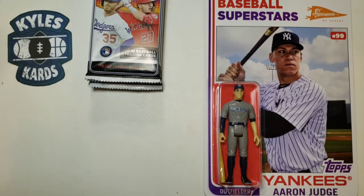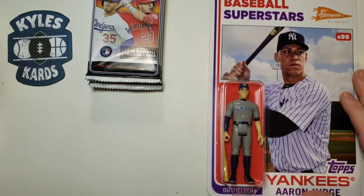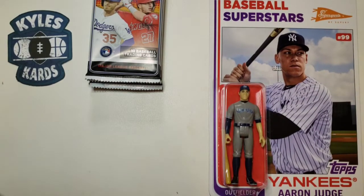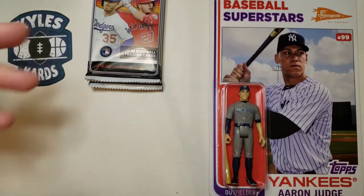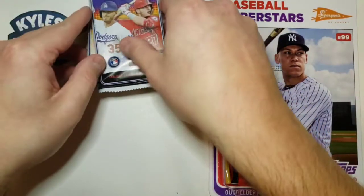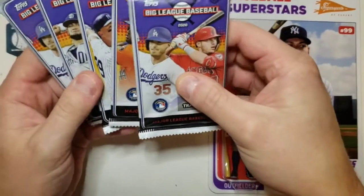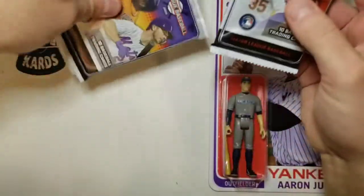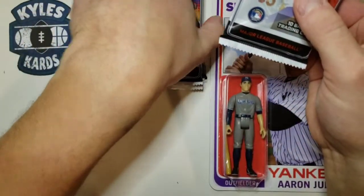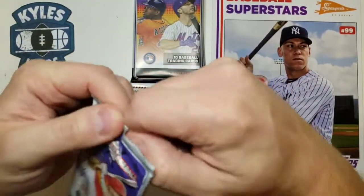I don't know if anybody is collecting these, so just let me know in the comments what you think. Then we will get to ripping. As always, we're looking for some of those top rookies: Dustin May, Gavin Lux, Yordan Alvarez, Luis Robert, Kyle Lewis, and Randy Arozarena as well. Five packs per box, ten cards per pack, gives us 50 total cards. Without further ado, we will get to ripping.